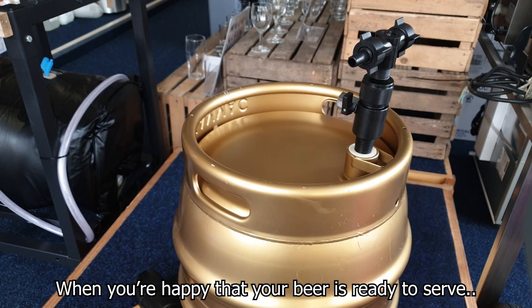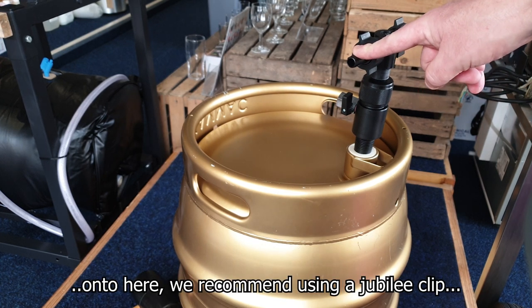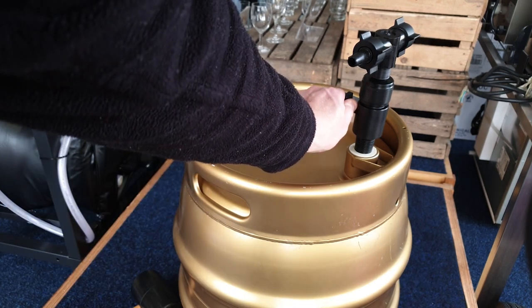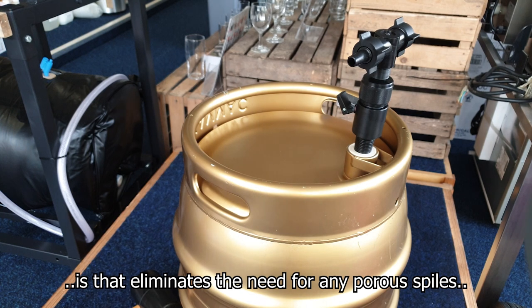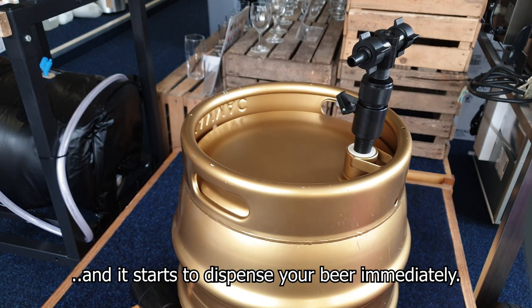When you're happy that your beer is ready to serve, simply connect the beer line onto here. We recommend using a Jubilee clip just for extra safety. Then open the vent valve just halfway — that eliminates the need for any porous spiles or cask ventilators and it starts to dispense your beer immediately.